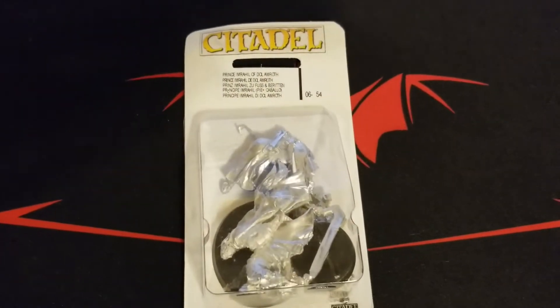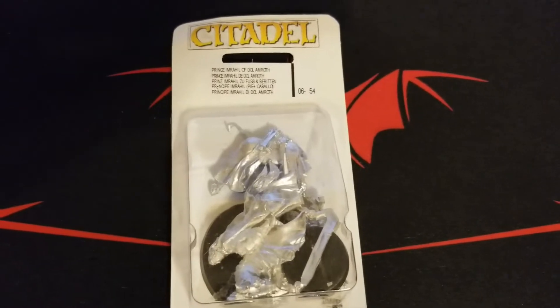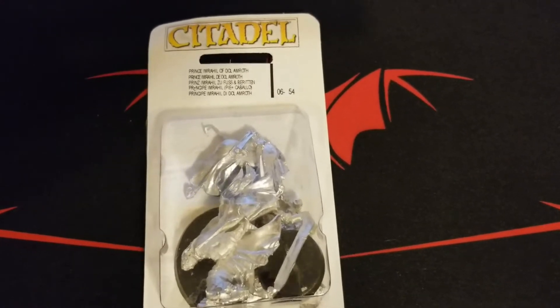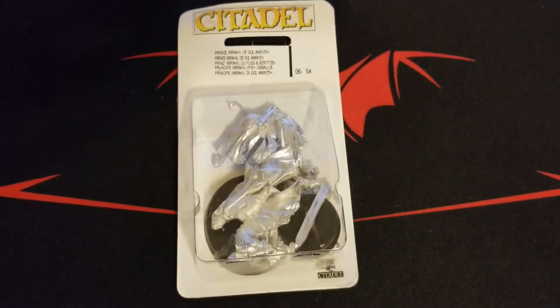What's up guys, welcome back to the channel. We've got something a little different for you today — we haven't had much of this at all, but we are working on some Lord of the Rings stuff today from Games Workshop, and we are currently working on the Easterlings army.